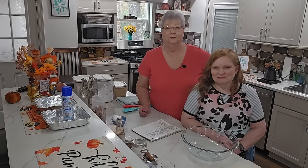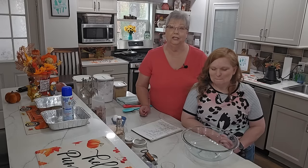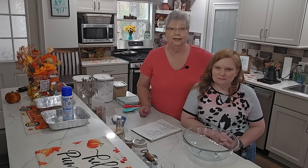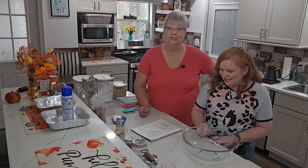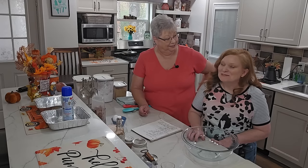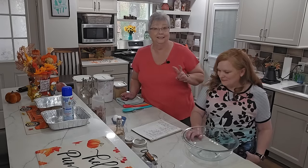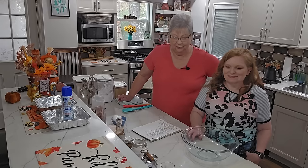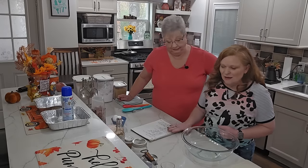Hey everybody, it's Karen with Food and Family. I have a special guest with me today - my daughter-in-law Carrie. She is going to show us how she makes her oatmeal cake. She makes it every year for the holidays, for Pop's birthday, and anytime Pop says he wants an oatmeal cake. She's our oatmeal cake baker and she's going to share her recipe with us today.